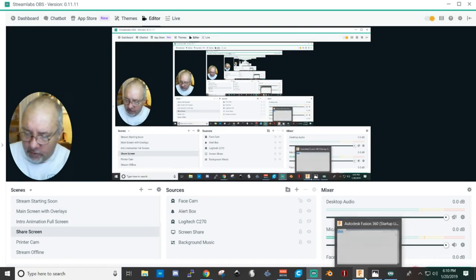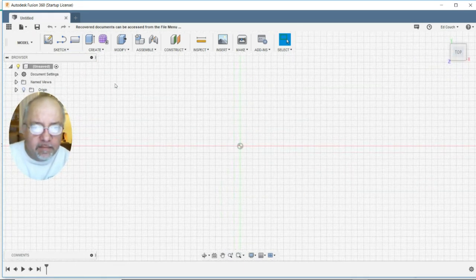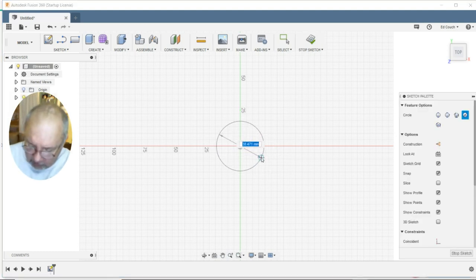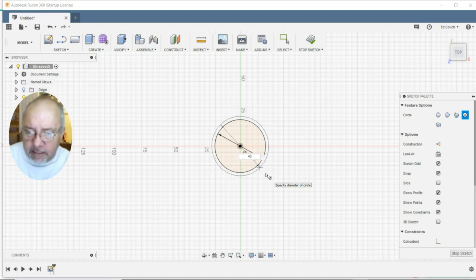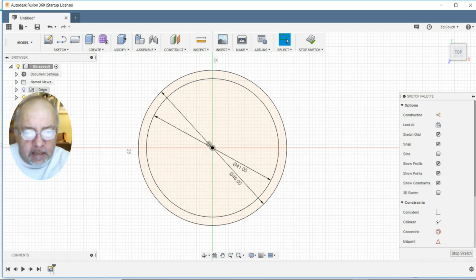Let's go into Fusion 360 and flatten it out. We need to create our profile — we have done this several times now so it should be pretty easy. We are going to draw a circle from the radius point out and call it 41mm, and we are going to do a second circle from the radius point out and call it 46mm. That is going to be our tubing profile for the part that slides over the round extrusion.